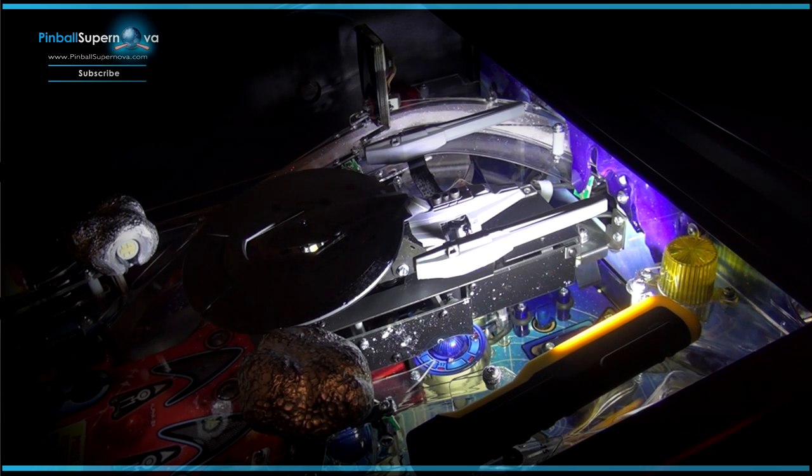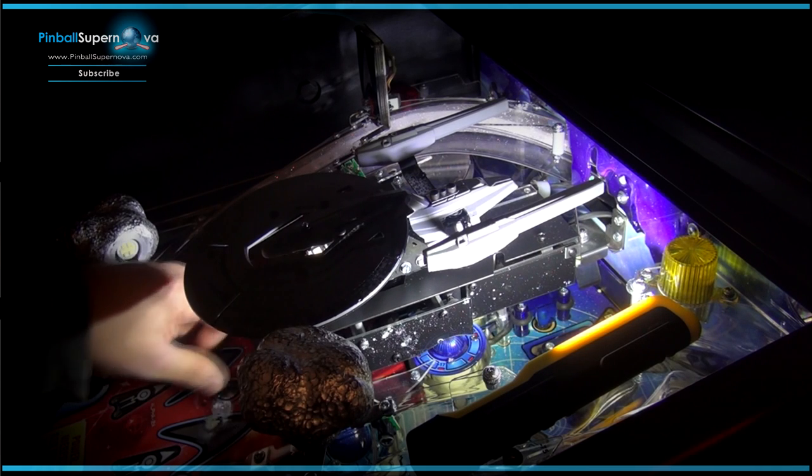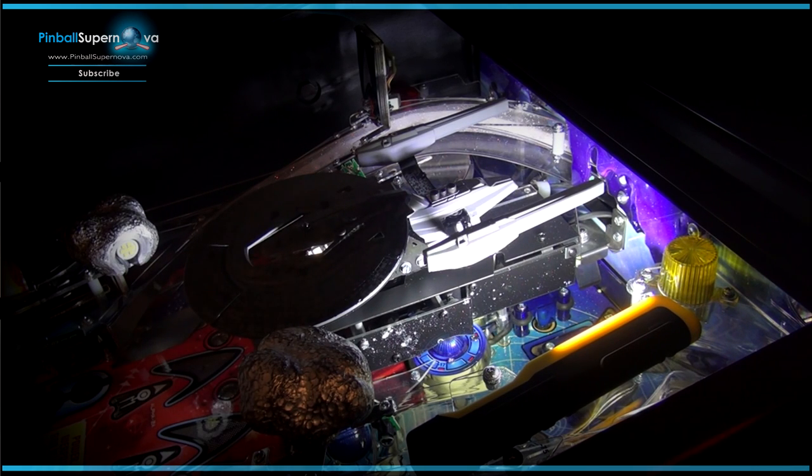So what we're going to do now is remove the ship, remove these six screws from the ship, and lift up the ship and then go to the next step.